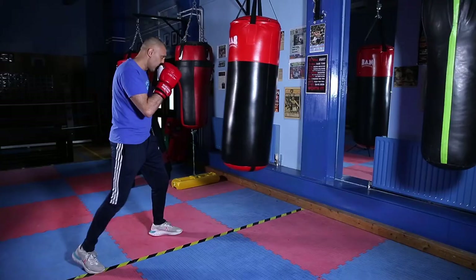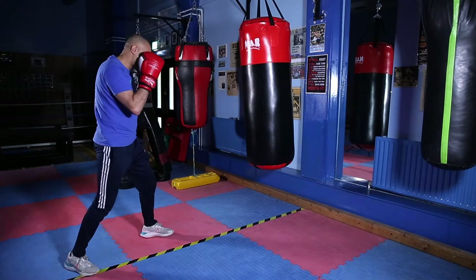Kick and away. Bring that hand straight back to your chin. Jump and away.